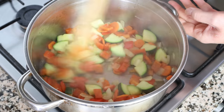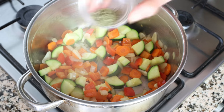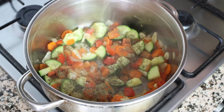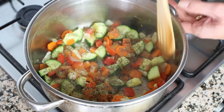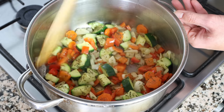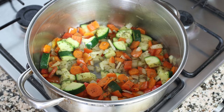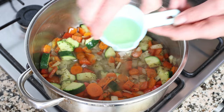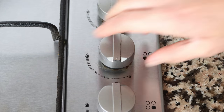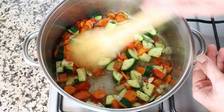After about five to six minutes, when all the vegetables are lightly sautéed and the onions are nice and translucent, I'm going to add in one teaspoon of dried oregano, which is one gram, and half a teaspoon of dried thyme, which is about half a gram. We'll give this a quick mix so the dried herbs are evenly coating all the vegetables. Then we'll add in half a cup of white wine, which is 125 milliliters. You can substitute the wine for the same amount of broth with a couple drops of lemon juice. Then we'll turn the heat up to medium-high and cook for a couple minutes so the alcohol in the white wine can cook off.